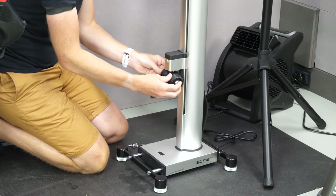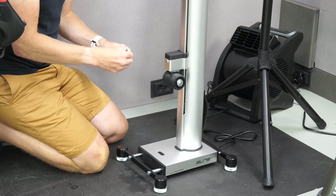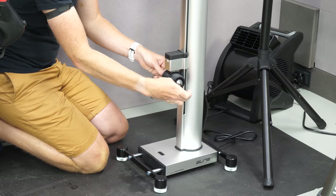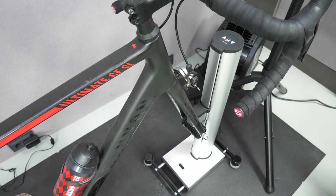Assembly is also straightforward. Once you drag the thing to your trainer spot of choice, you put it on the ground, find the correct through-axle adapter or quick-release skewer for your bike, pop in both sides, pop in the skewer, and you're done. From there, you'll pair it up to your smart trainer by holding down the middle lock icon for about three seconds, and that'll start searching for ANT+ FEC trainers.